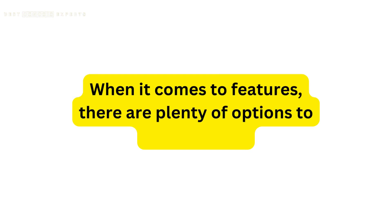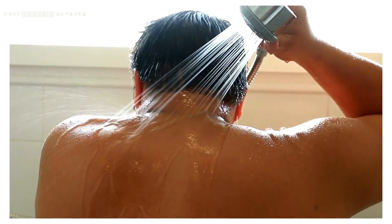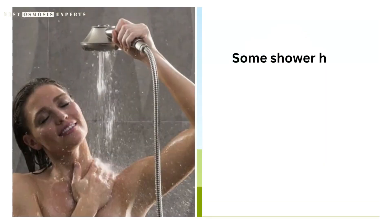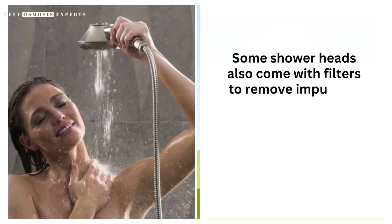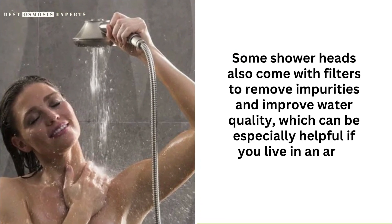When it comes to features, there are plenty of options to choose from. Look for a showerhead with a high-pressure spray, massage settings, and water-saving options to help reduce your water bill. Some showerheads also come with filters to remove impurities and improve water quality, which can be especially helpful if you live in an area with hard water.